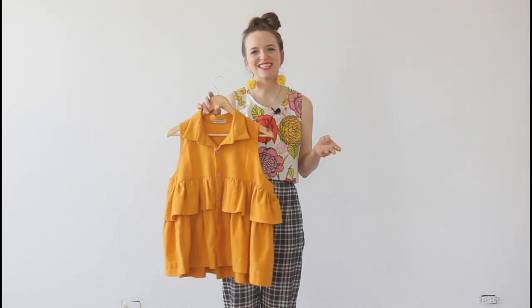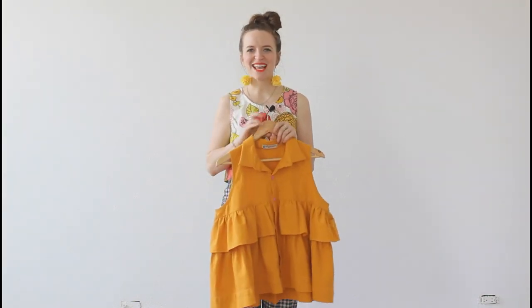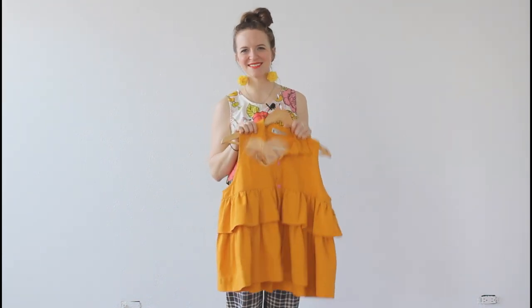Thank you so much for watching this video. Be sure to subscribe so you don't miss any of my other videos — fun, colorful outfits and lots of dancing. Happy sewing! Bye!